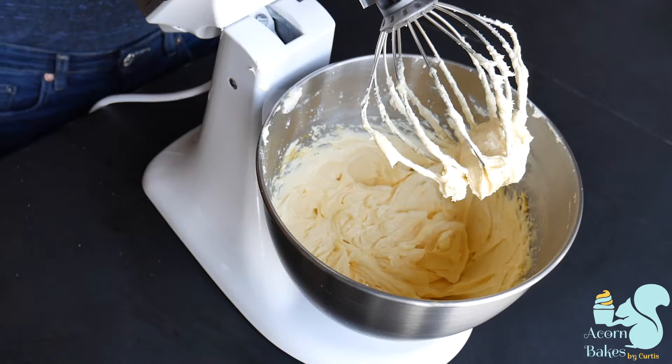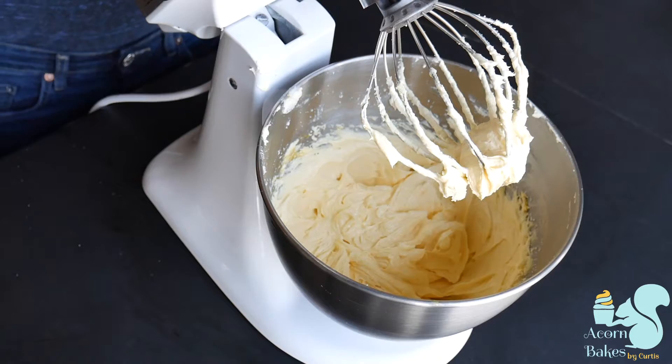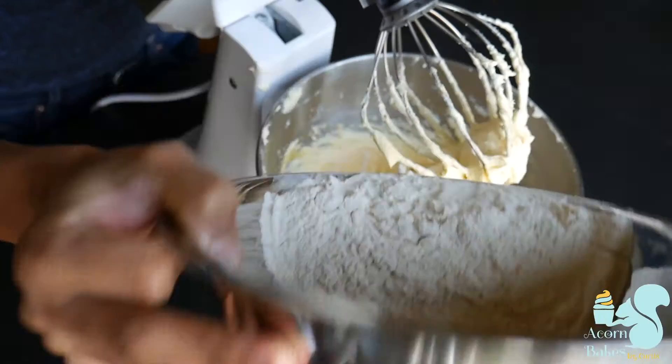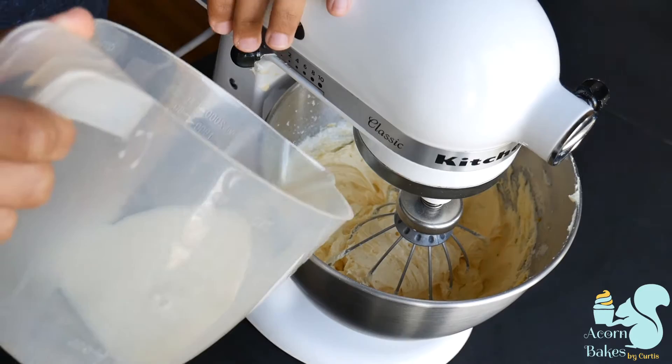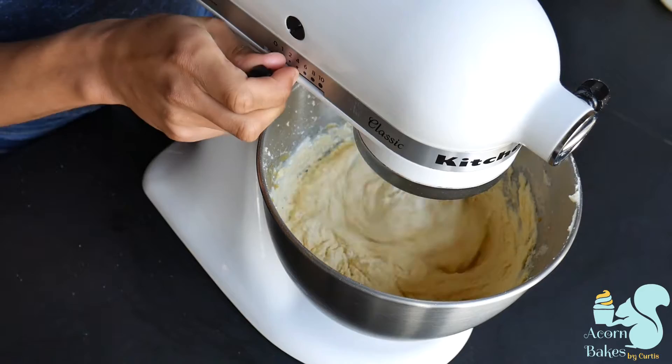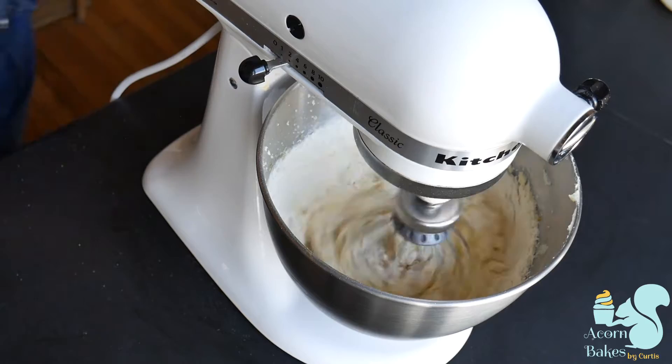Now it's time to start adding in your milk and flour. I add in a third of my flour — it doesn't have to be exact — and mix it in on a low speed first. Then I put in half of my room temperature milk, then my other third of flour and mix that in, and then finally my last half of milk and last third of flour.